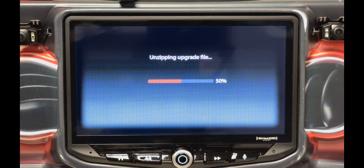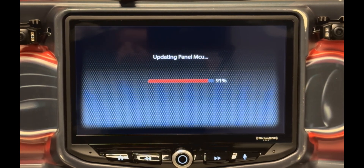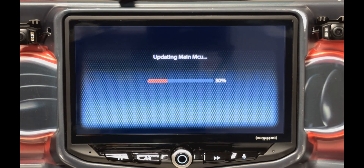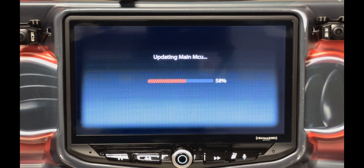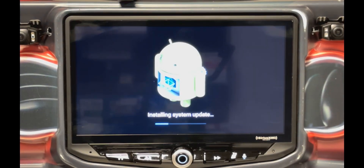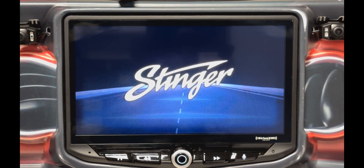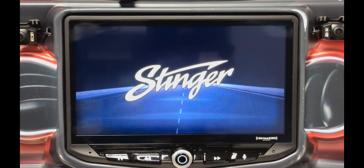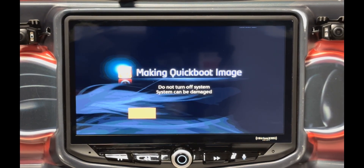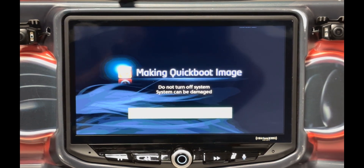And now just sit back and relax. This process takes several minutes, about 8 minutes or so. We've sped up the footage for the purpose of this video. During this update process, the Heighten screen will turn on and turn off. Different images will be displayed and then disappear. A few progress bars will show up, move across the screen, and then disappear as well. When you see a large red bar on the screen labeled Making Quick Boot Image, you're nearly there. This bar will go green, and the Heighten will power cycle one more time.